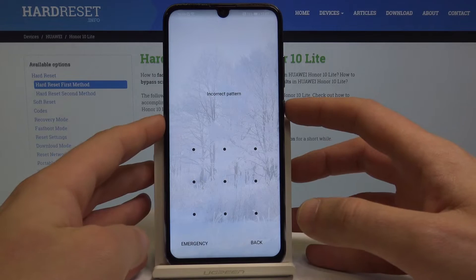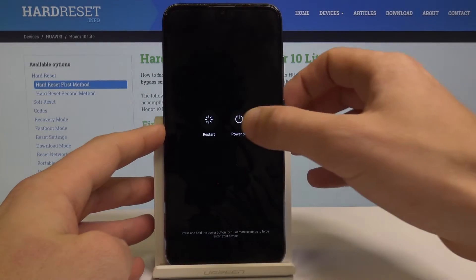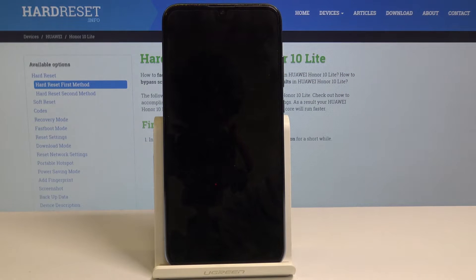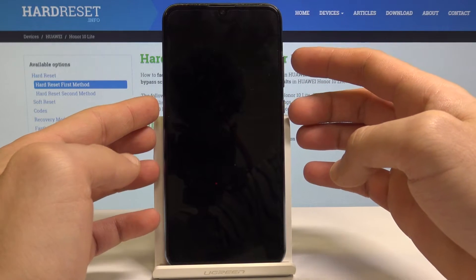To start, press the power key, choose power off, and touch power off again to confirm the operation. Afterwards, you need to start holding the following combination of keys: power key and volume up.